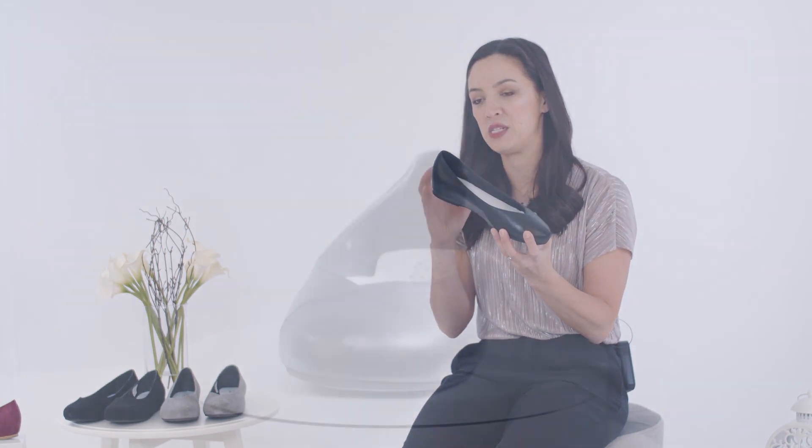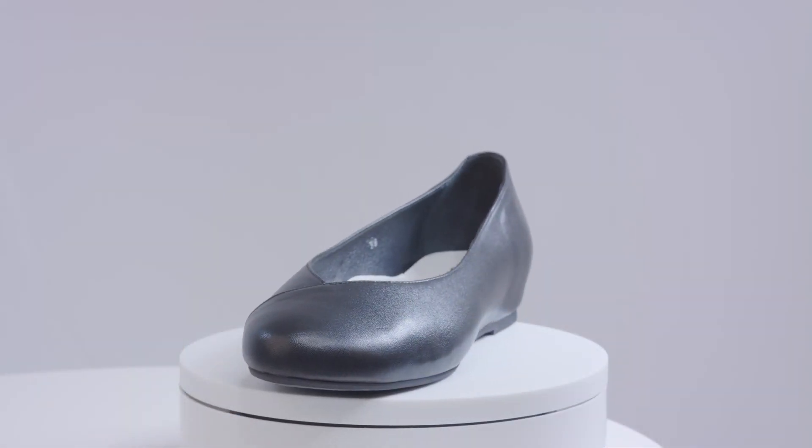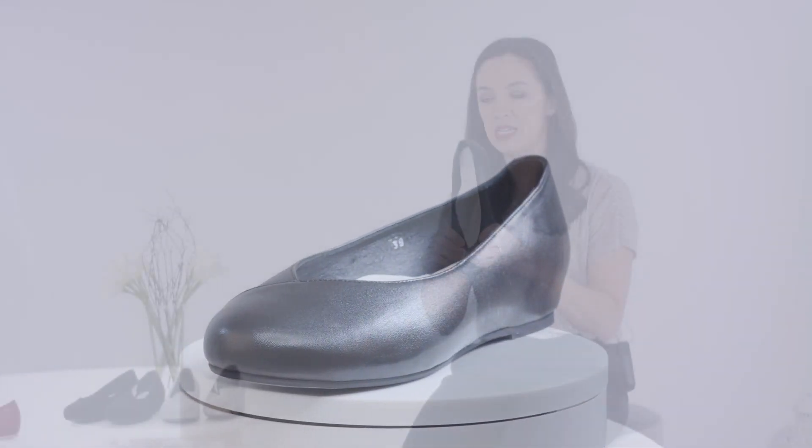It includes features such as a hidden heel, which not only looks aesthetically pleasing but also provides a lot of support for the foot, super soft leather uppers, and is nice and flexible.